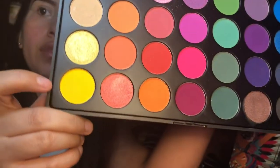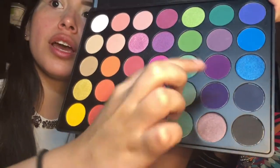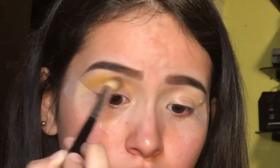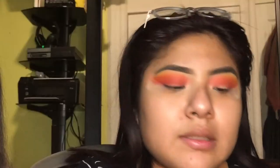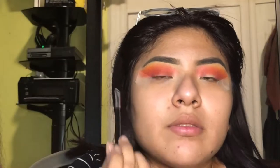The colors I'm gonna be going in with are yellow and this green. The next step I'm going to do is make a cut crease — so I'm going with the concealer and my flat brush and I'm just gonna carve out my crease.